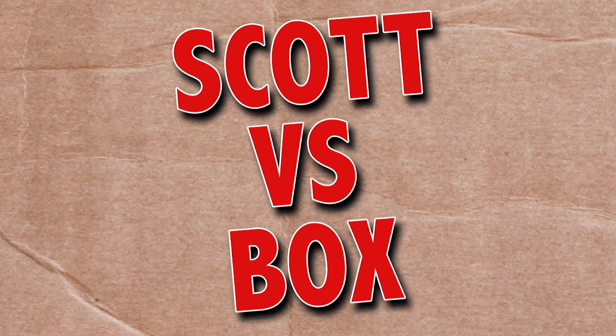On this episode of Scott vs. Box, I open up Rick and Morty Season 4 Blu-ray Steelbook. Yeah, this show's pretty good. I mean, it's no Green Acres — that's the place to be, farm living is the life for me. Scott vs. Box!